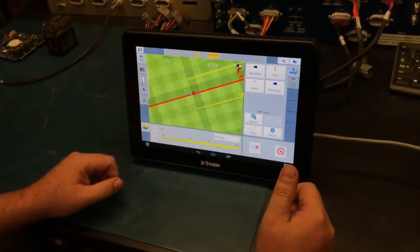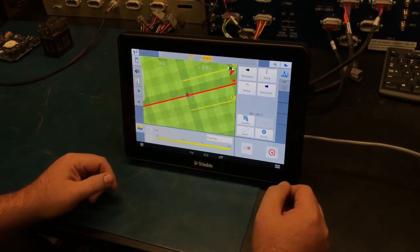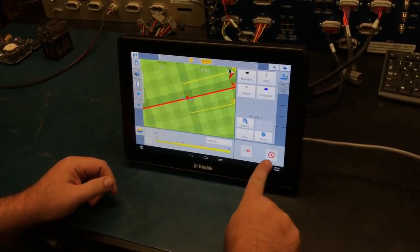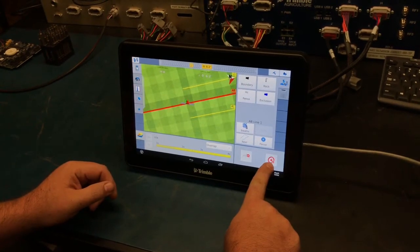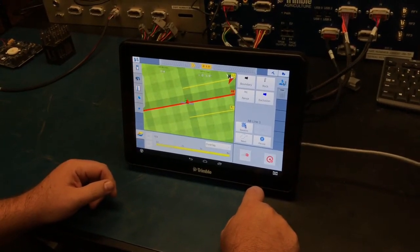Once you're ready to proceed and lined up on the line you'd like to start planting, all you need to do to engage is select the auto steer button located in the bottom right corner, and it will turn green.